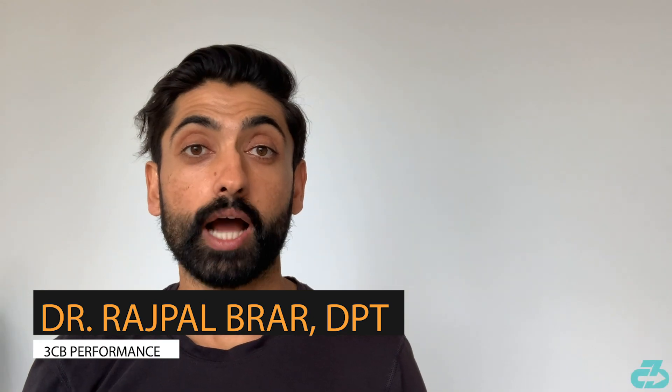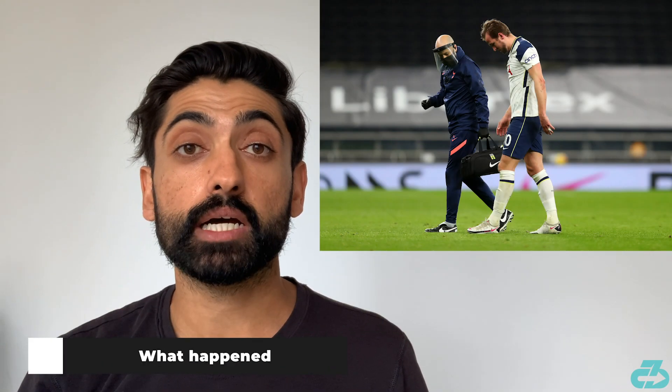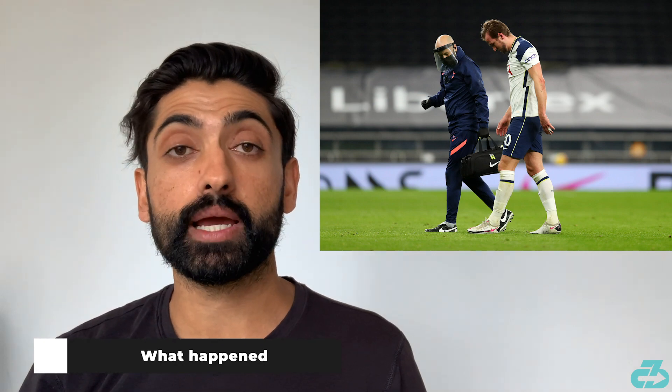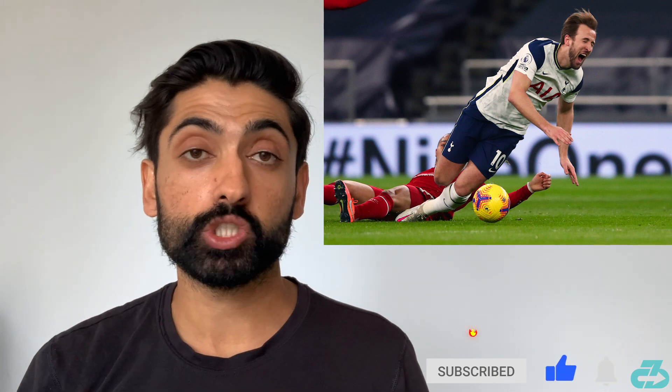Welcome everyone, it's Raj from 3CB. Tottenham striker Harry Kane picked up two ankle injuries over the weekend versus Liverpool, with his left ankle being hit during a challenge with Tiago — that does not seem very serious. However, he also turned his right ankle inwards in an inversion sprain during an aerial challenge with Jordan Henderson.